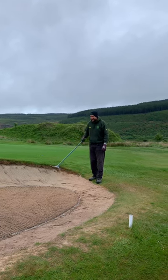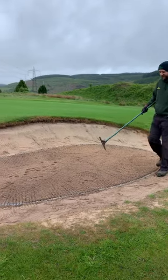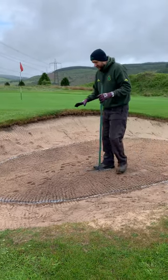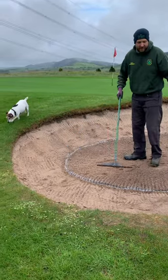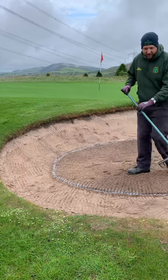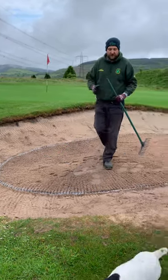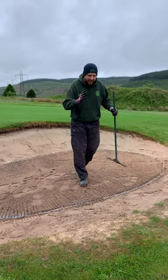Everything inside this white line is normally where the magic happens — or if it's my golf, it's where you're playing your eighth shot from. This is where the sand needs to be. Everything outside the line is normally the aesthetic, so it's where you do your finishing touches — whether it's vertical raking or flat raking. I've got some cracking pictures of flat raking at the end of the video.